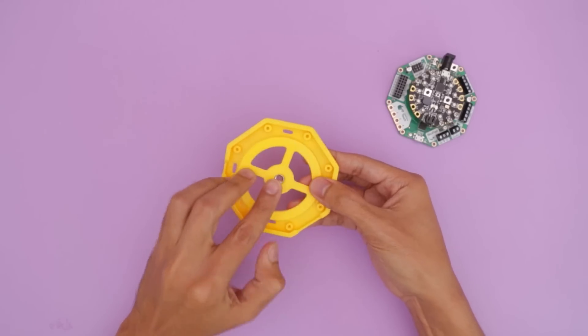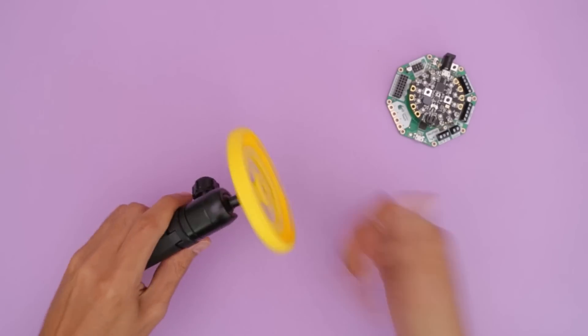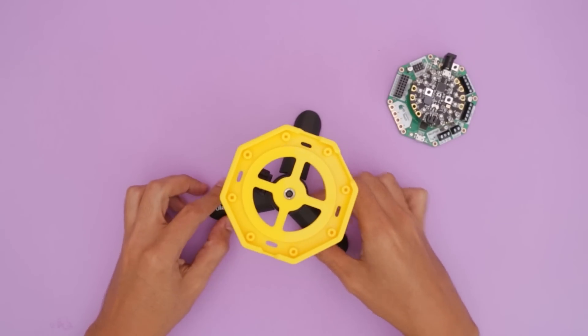This add-on has a slot for inserting a threaded tripod screw. It snap fits into the center of the mount and locks into place, offering a secure fit that's also removable. I like using a mini tripod and swivel ball heads so that I can adjust and reposition the board in different angles.